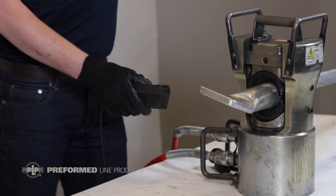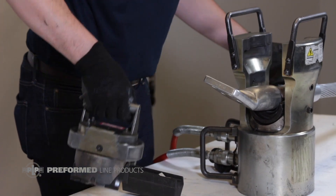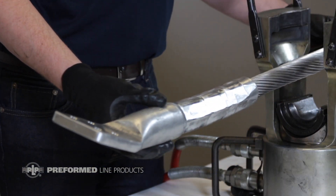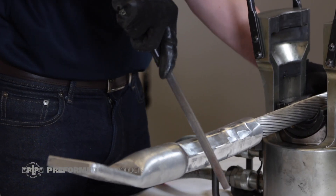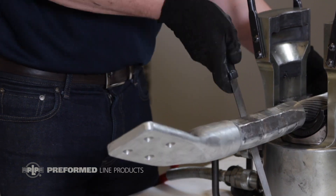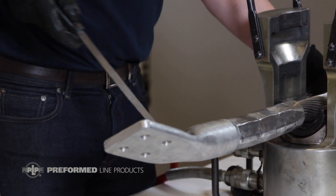Following the same procedures as before with the dead-end, compress the jumper terminal starting at the neural mark and working all the way to the end, including the tapered section. Any flash left on the aluminum tube after compression should be removed with pliers, and sharp edges should be filed to a smooth finish.